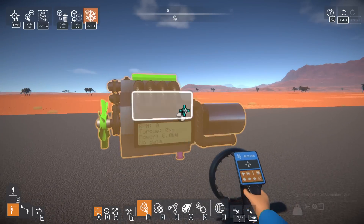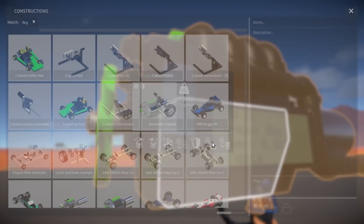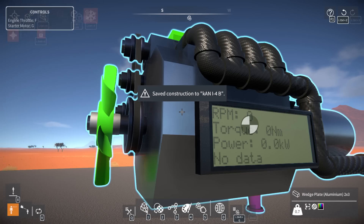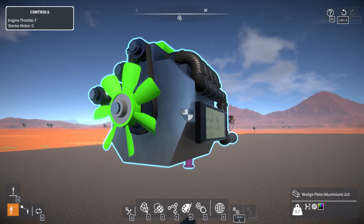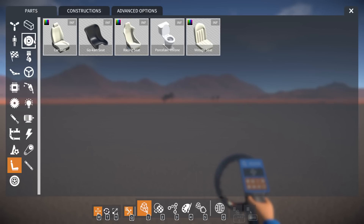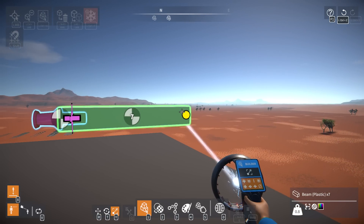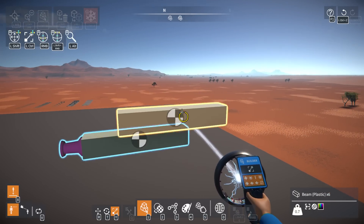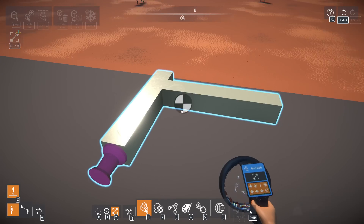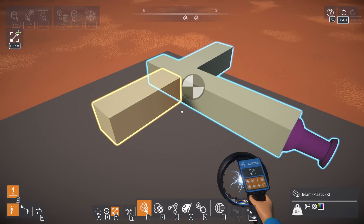We're gonna build a radial - this thing works a lot better now. Let me save that. It puts out more horsepower than the first one, it's a nicer looking engine. We're just gonna do a really simple plus-shaped radial for now - just have it go to some middle point and then have the crankshaft go straight down and see how this all works.